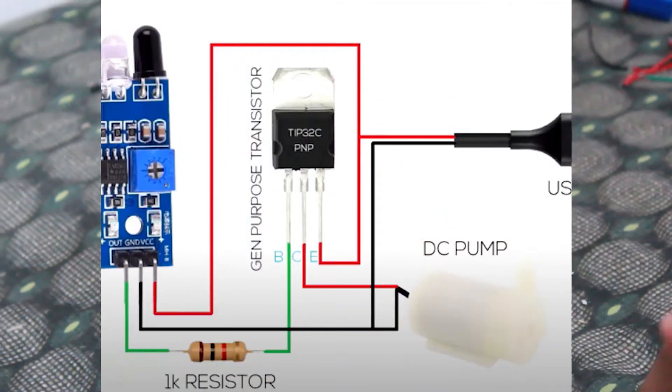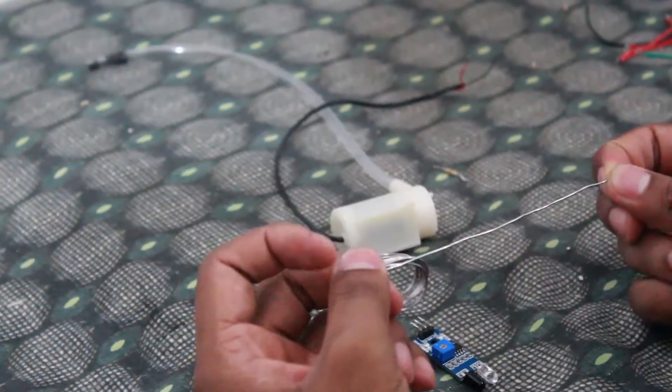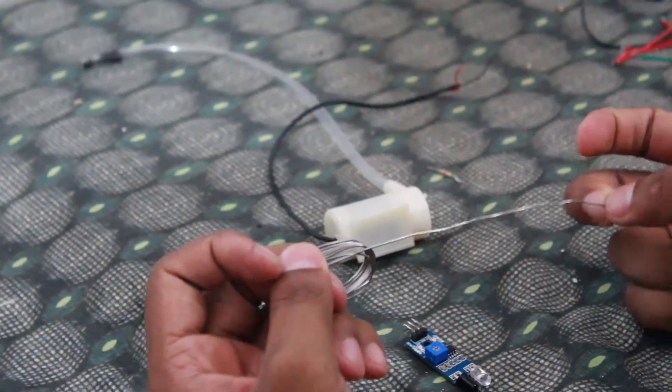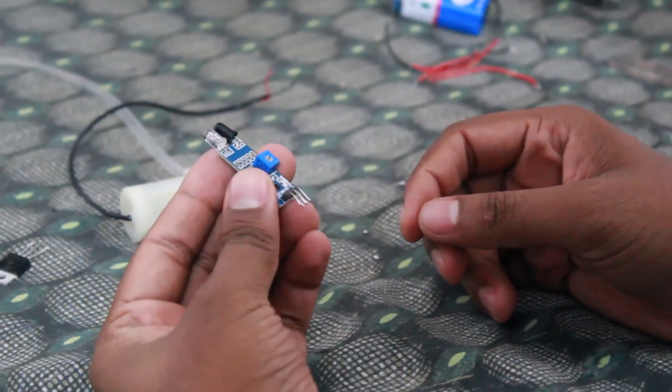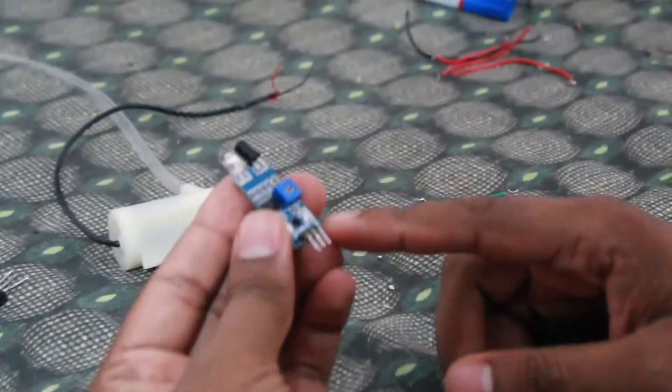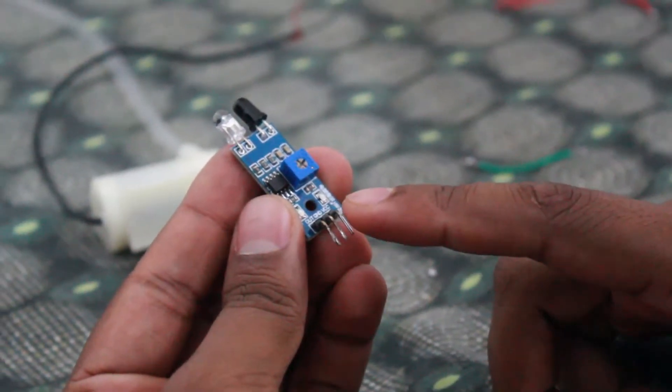I have a circuit diagram on the screen. With the proximity sensor, we have three legs: Out, Ground, and VCC.